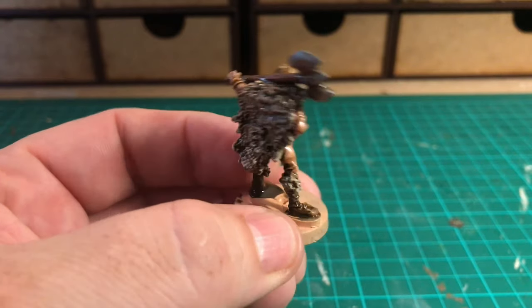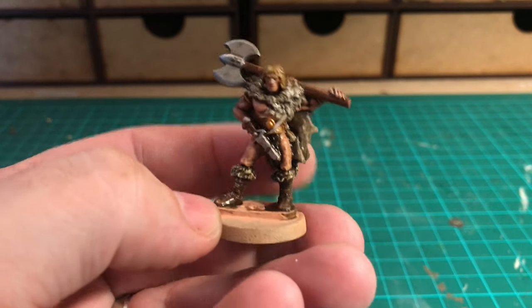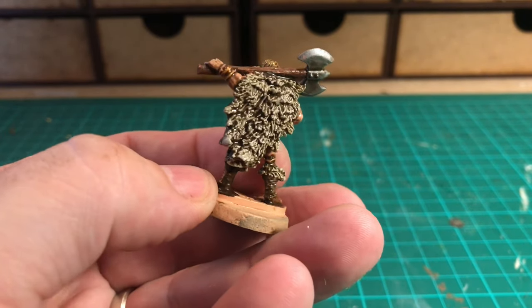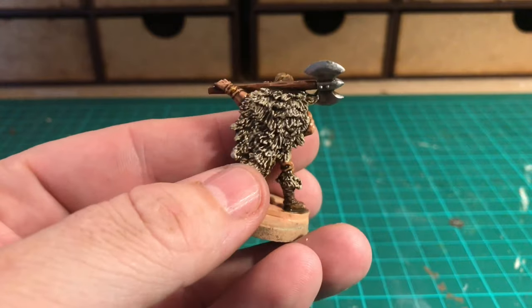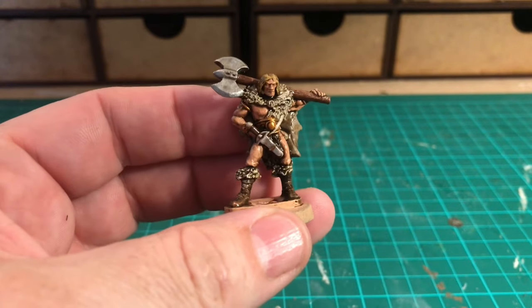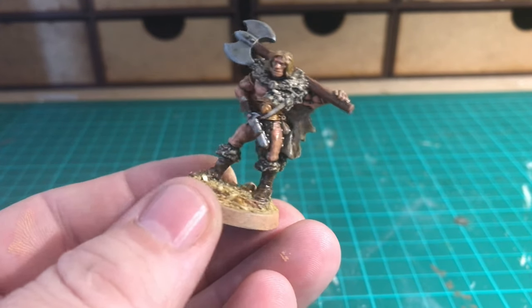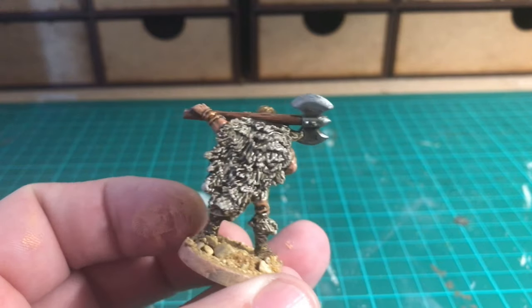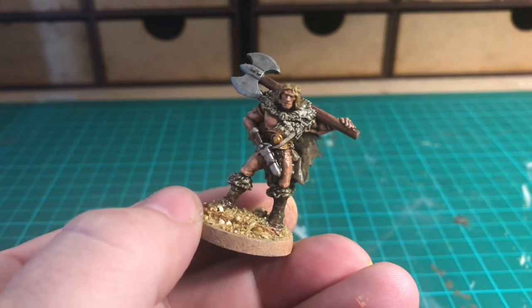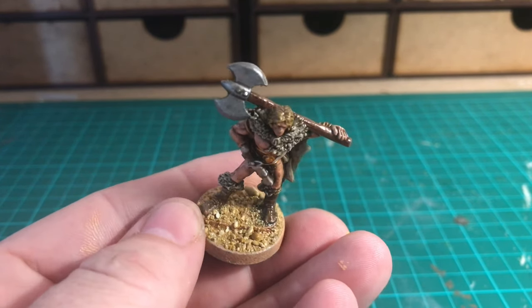That's it — he's ready for dipping. He's now been dipped and as you can see that cloak has just popped! Slowly turning him around, you can see the shade has gone in and done a really great job on the tops of the boots and the cloak — he looks amazing. I need to leave him to dry for at least 24 hours; I usually try to leave it 48 hours. Two days later he's now dried off properly and I've given him a couple of coats of matte varnish.